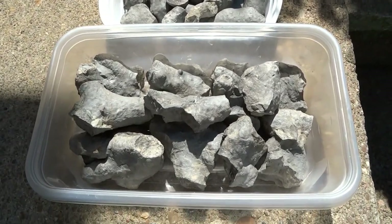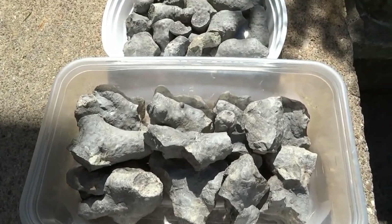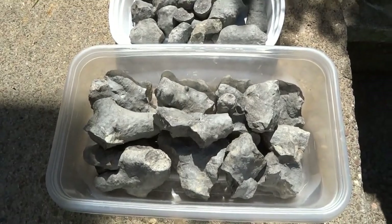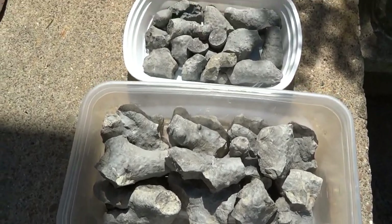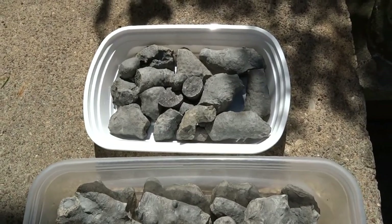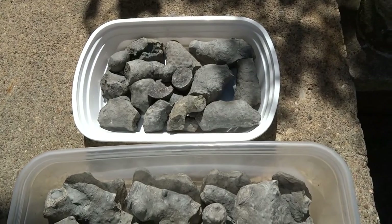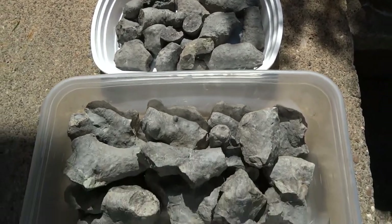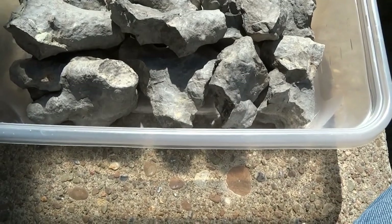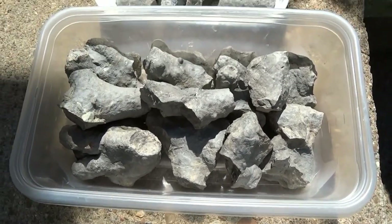This is a bryozoan colony I found yesterday. It's a pretty big one — I think it's complete. Tectotoechis is the species. There are exactly 30 pieces in this specimen. I found it coming out of the side of a stream bank. It looks like it's all there. I had to dig it out of the bank — pretty muddy, pretty nasty — but I cleaned it up and it looks good.